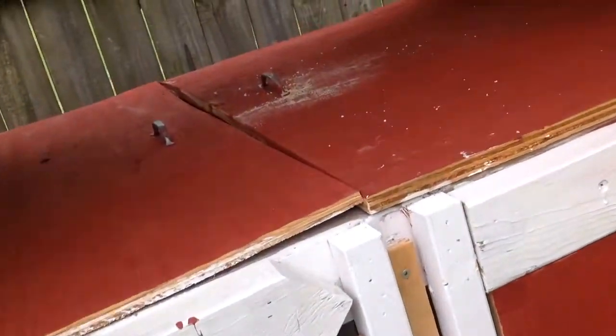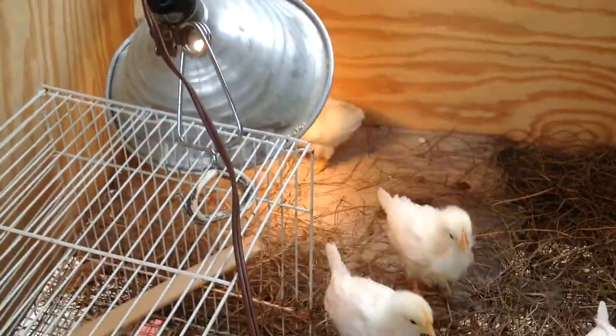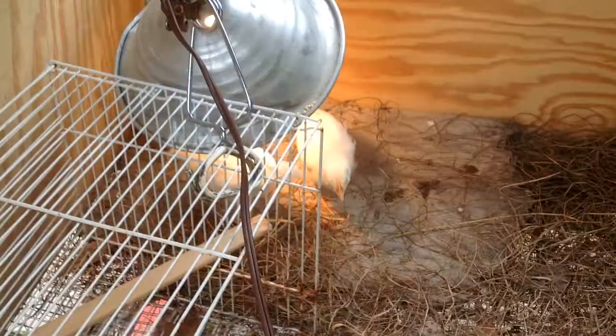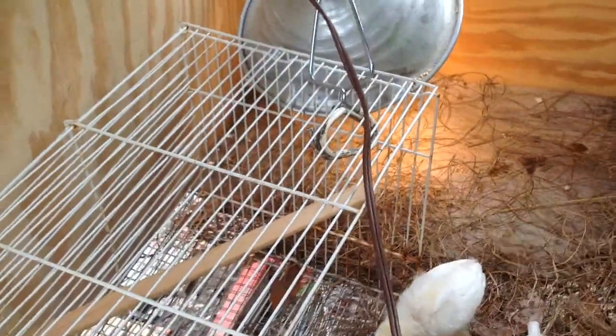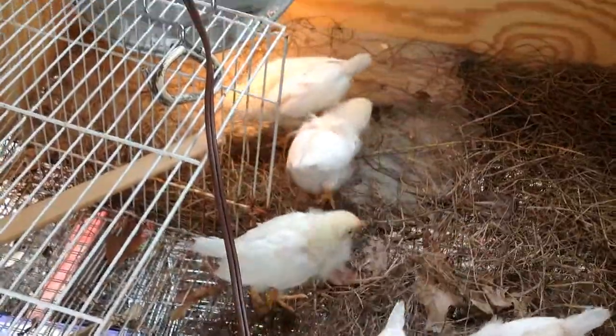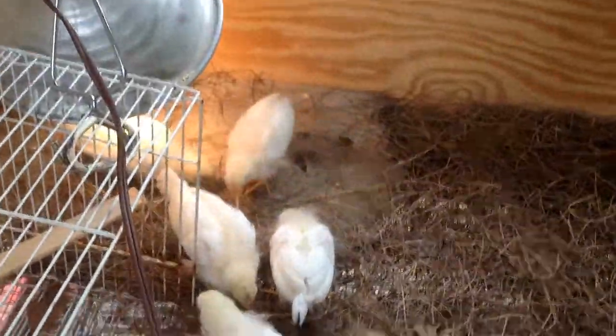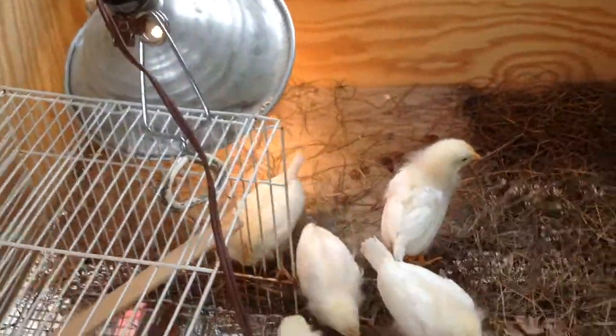Well, here they are. As you can see, they still have their heat lamp because they're really supposed to be at 85 degrees at two weeks old. And they are huge compared to last time I showed them to you. We have roosts in here for them to get on and there's their water. And it looks like they just devoured all that food I gave them.